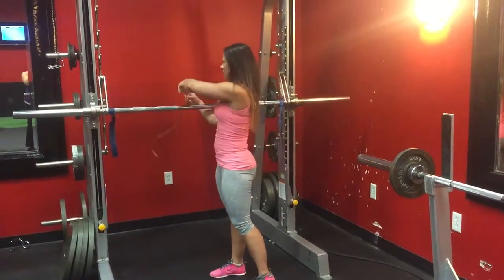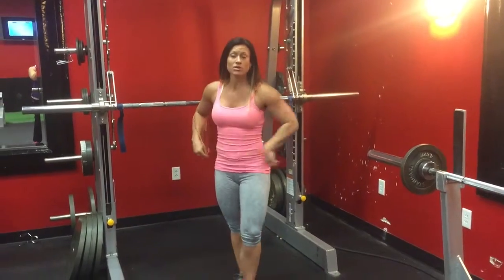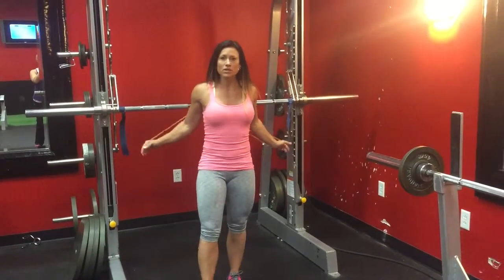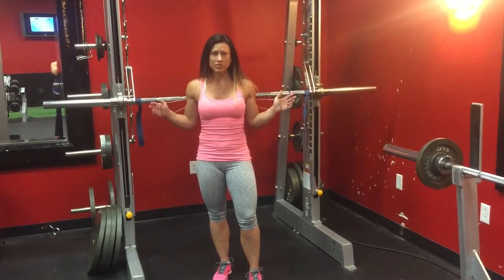This is a band fly. If you don't have access to a band, you can always use a cable. A cable is a progression to a band. So we'll go bands, cable, weights, that type of thing.